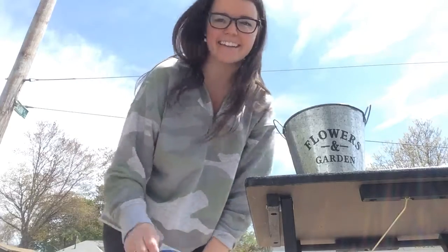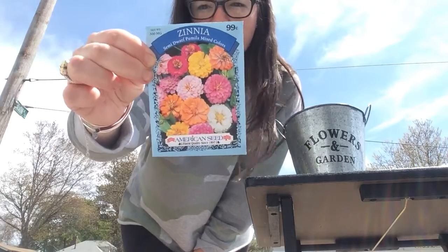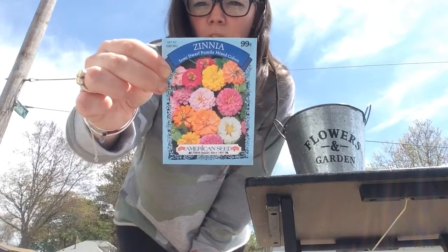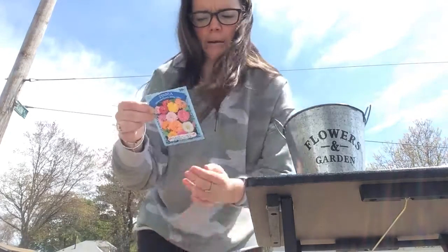Plants start off as seeds. So these are the seeds we're going to use today. It's called a zinnia flower. And if you can see, the flowers might come out yellow or pink or white or orange. I like these colors — that's why I picked them.